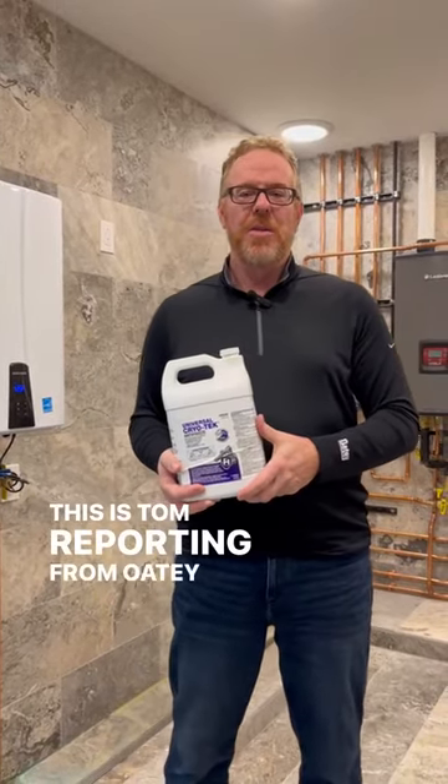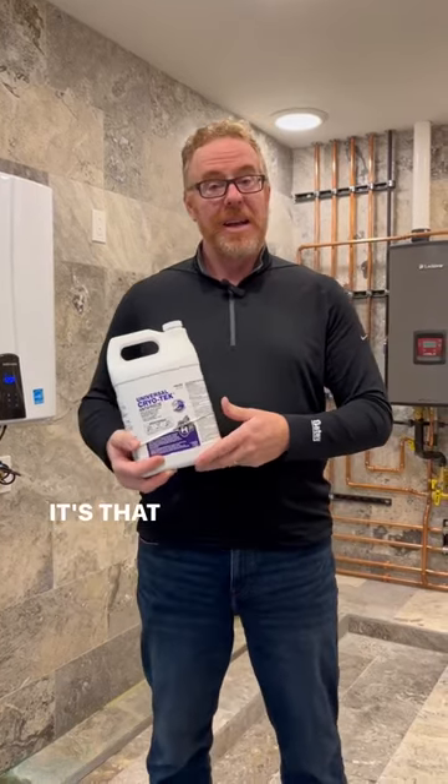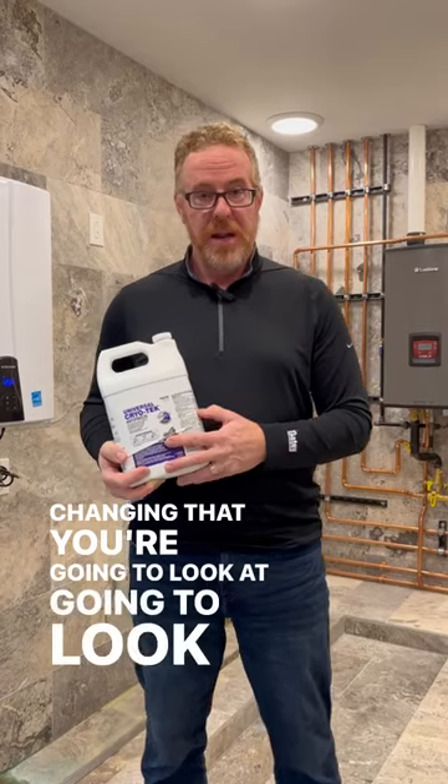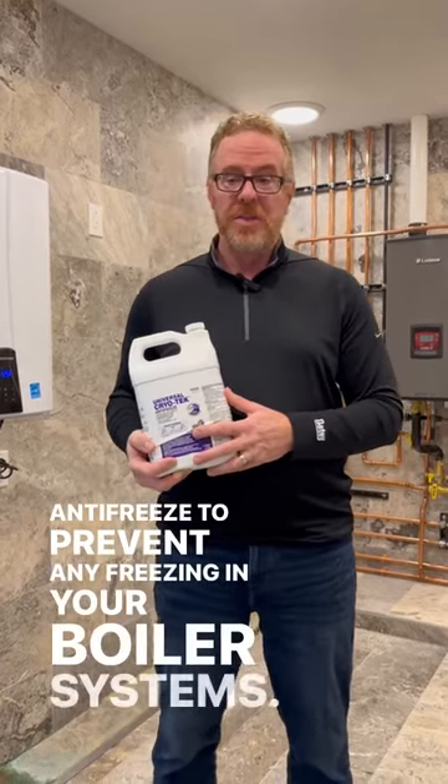Morning everyone, this is Tom reporting from Odie University. In my hand here I'm holding Cryotech Universal. It's that time of the year — as you know, with the weather changing — that you're going to look at using antifreeze to prevent any freezing in your boiler systems.